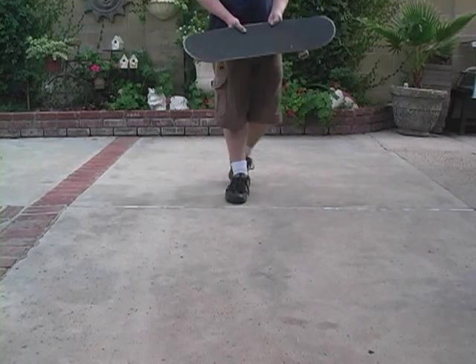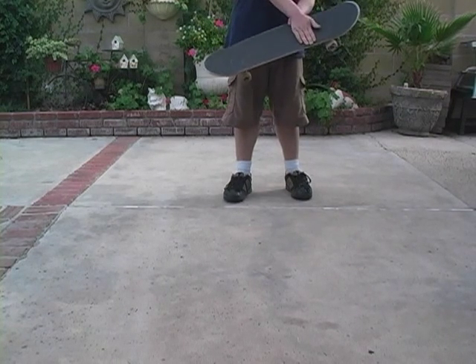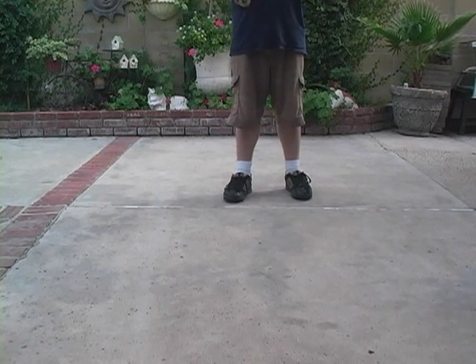Now I'm going to show you how to do it. Put it here, not here. You kick it up, grab the board.